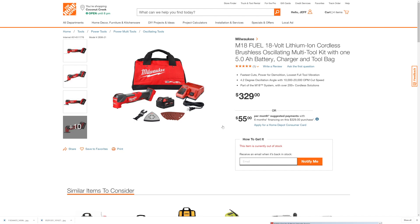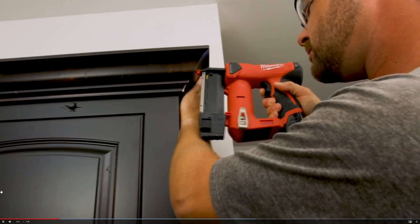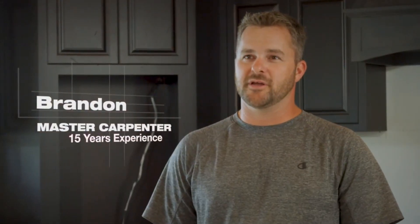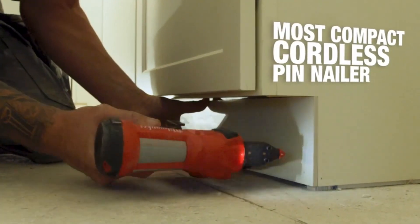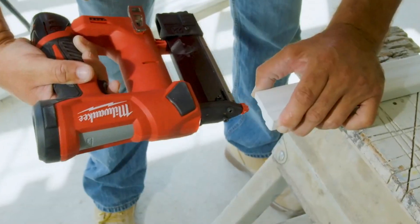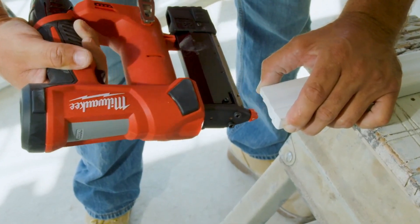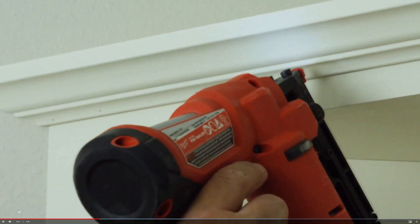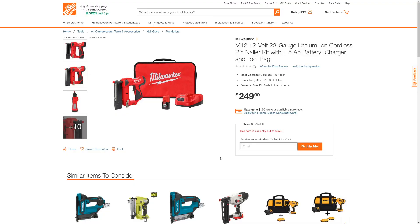Milwaukee also showed off their brand-new M12 23-gauge pin nailer. I typically use the 18-gauge when I'm doing baseboard, but a friend of mine likes to use these because the holes are so small that often you don't even have to patch or paint over them. Here is the new Milwaukee M12 23-gauge pin nailer kit on the Home Depot site — you'll just have to leave your email address and let them notify you. The links will be below.